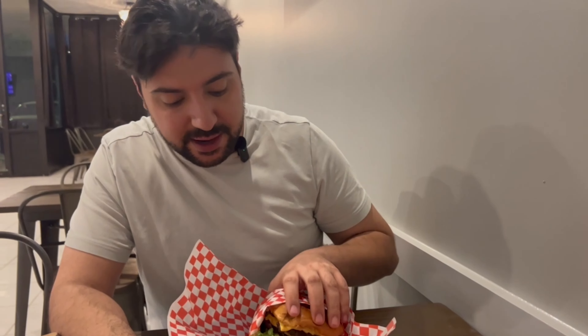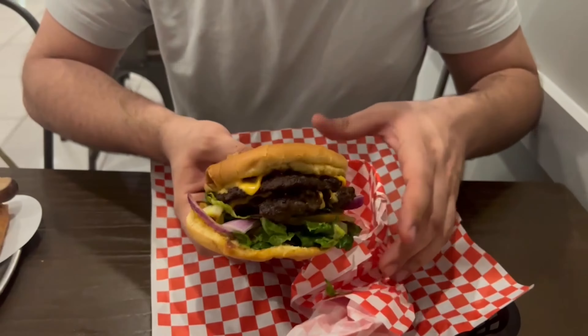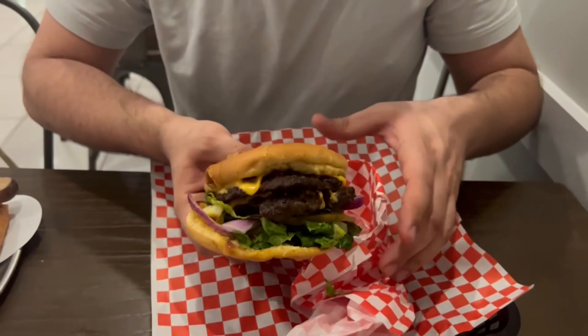This looks like a really nice juicy burger, I can't wait to dig into this one. Here we have the double cheeseburger — it has all your typical toppings.